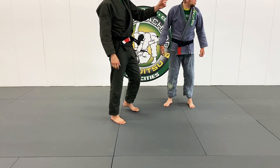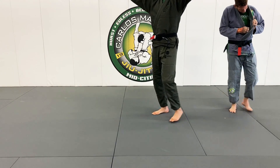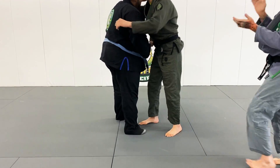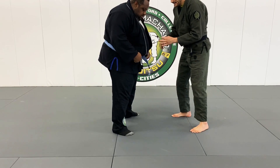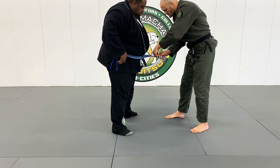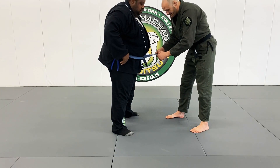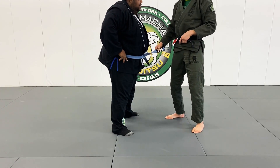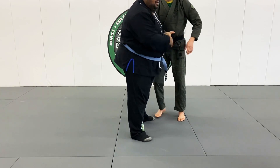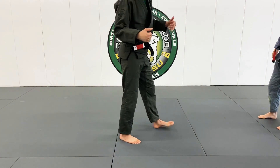Somebody's phone is going off — I think somebody's conscious, we need to put a strap on Byron's belt. Everybody's jiu-jitsu journey is different. The worst place for you to be is on the bottom when Byron rolls his hips — your soul goes goodbye. Okay, back to the technique.